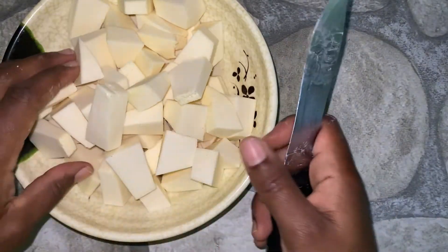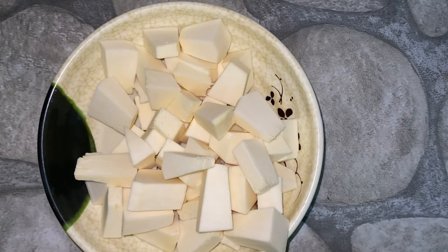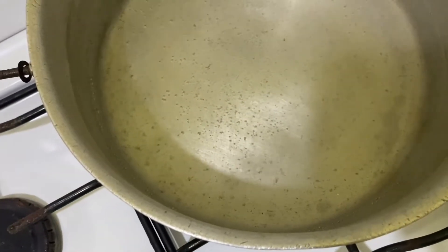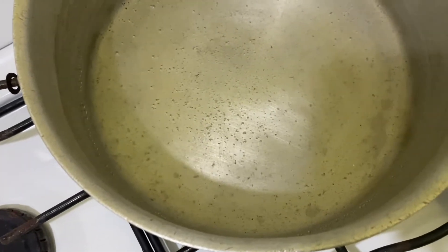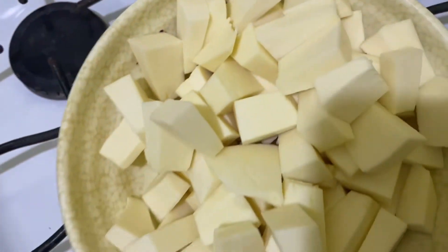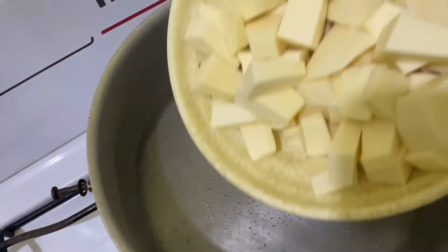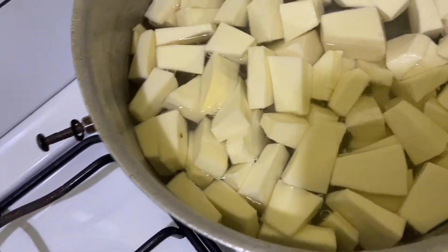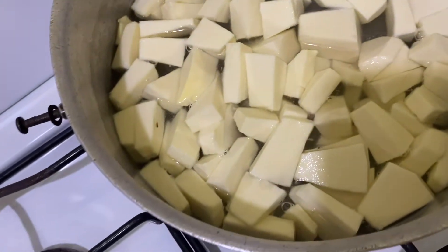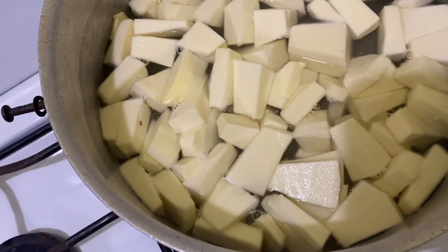As I'm almost finished cutting, I'll wash them and put them in the pot shortly. I'm not going to wait until the water comes to a full boil before adding them — I'll just add them now. I'm going to cover it back and leave it to boil for about 25 to 30 minutes to ensure it is properly cooked.